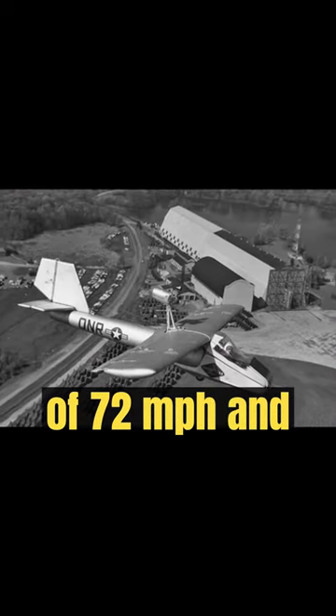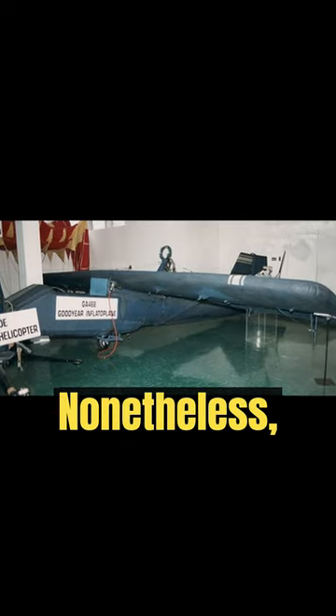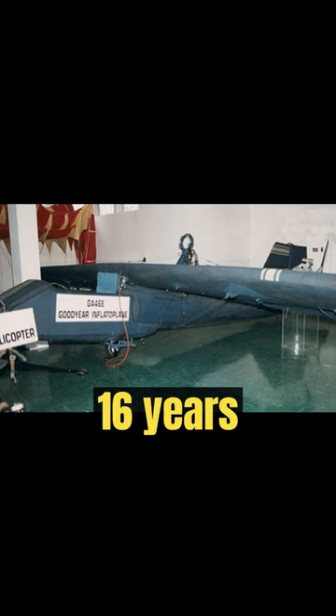The Inflata plane could fly at a max speed of 72 miles per hour and also fly as long as six hours at a max height of 10,000 feet. Nonetheless, the planes didn't prove popular and the project was canceled 16 years after it began.